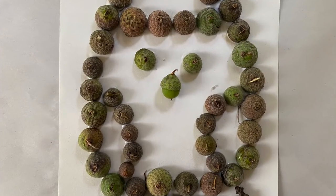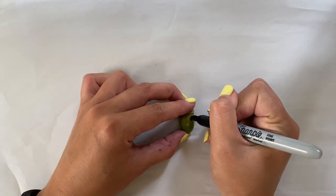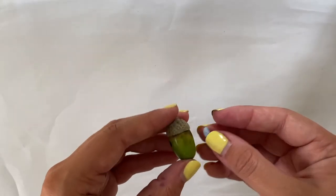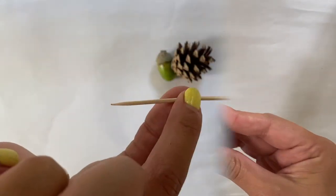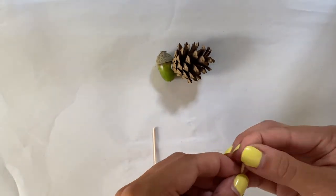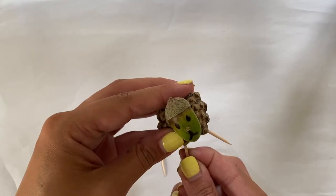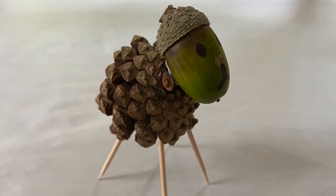I'm going to show you one more craft using acorns. We're going to use all of these different supplies to make a little sheep. The acorn is going to act as the sheep's head, so we need to draw a little face, which we're going to attach to a pine cone using blue tack. The pine cone is going to act as the body. Take a cocktail stick or any kind of stick that you like, break it into the size of the legs that you would like, and then use blue tack to secure these little legs onto the pine cone too. And there we have it — a little acorn wild sheep!